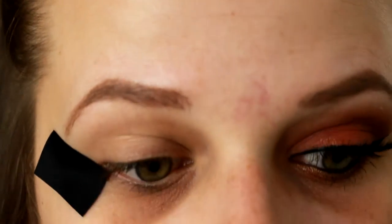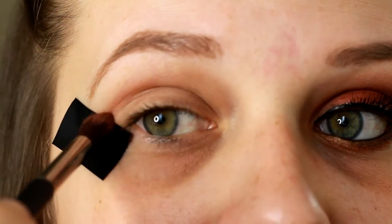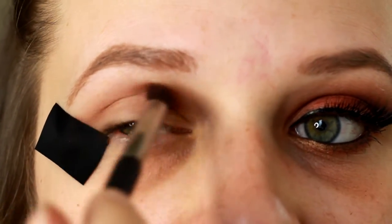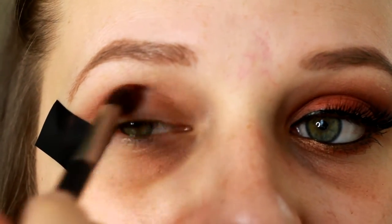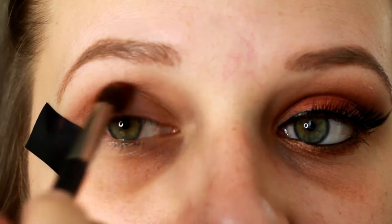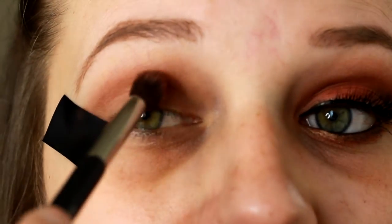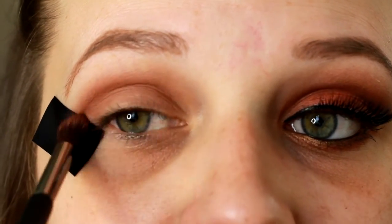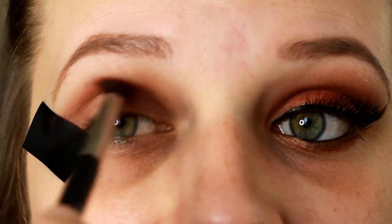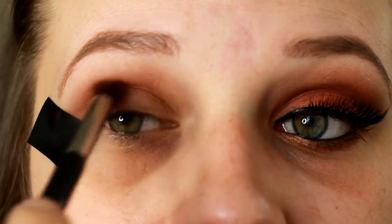I'm going to start off with the lightest of those three shades — you could use any shades you wanted for this. They're really just kind of like a plum shade, almost. I'm not very good at explaining shades, but they have a reddish undertone. As you can kind of see the finished look over here, I'm going for a reddish look today. So these are just very reddish, plummy eyeshadows — anything like that would work. I'm going from lightest to darkest in my crease area and just blending them together.